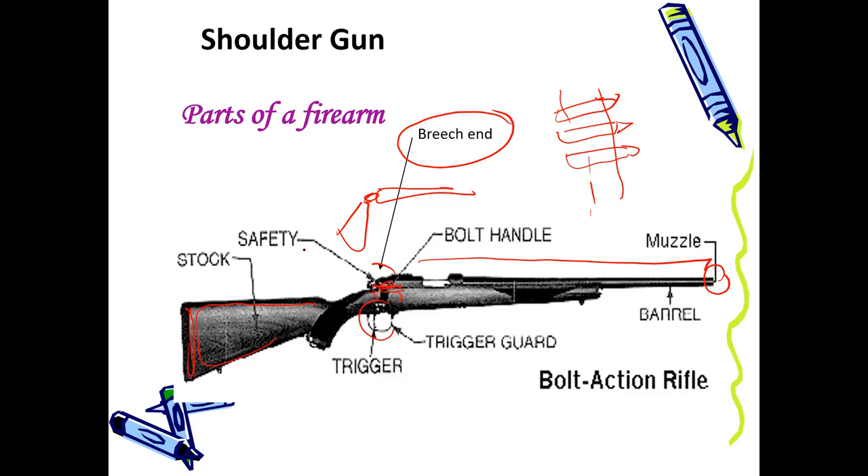In semi-automatic or automatic weapons, what they have done is the cartridge case or belt — probably you have seen the belt worn by army soldiers, which carries multiple shots — is fixed to the breech end. So when you fire one shot, the next one comes in line, and until you finish all the shots attached to the belt, you can keep firing. High-end weapons like T56 and AK47 can fire about 10 to 20 shots per second. It depends on the mechanism and the technique being used.